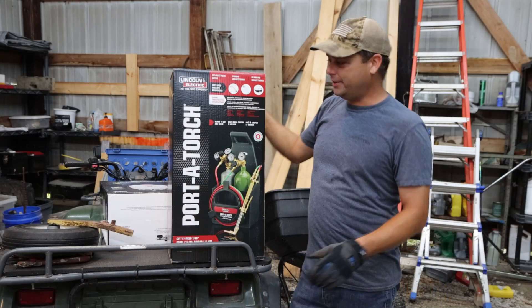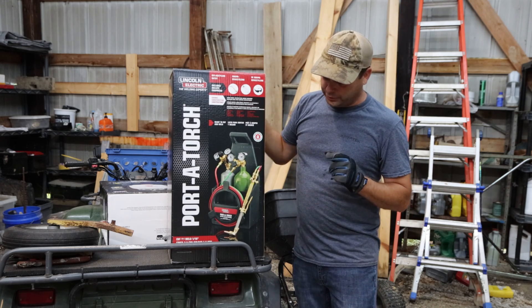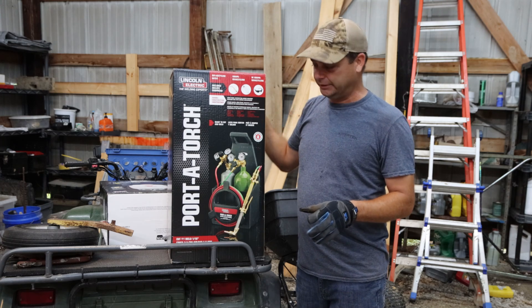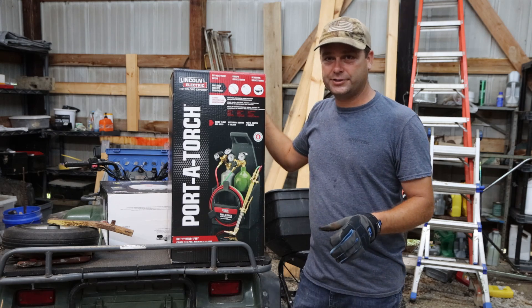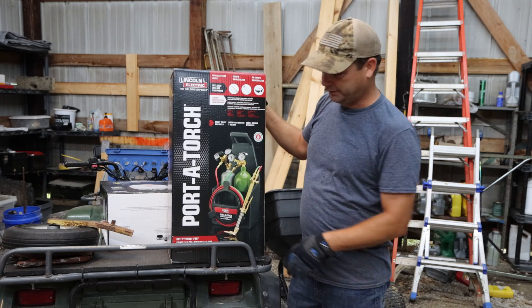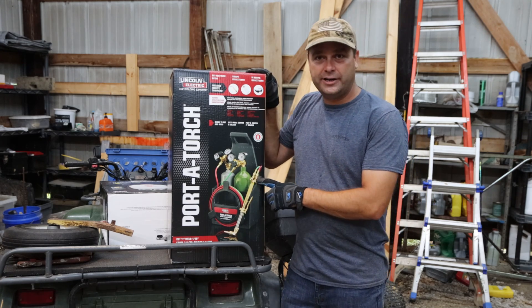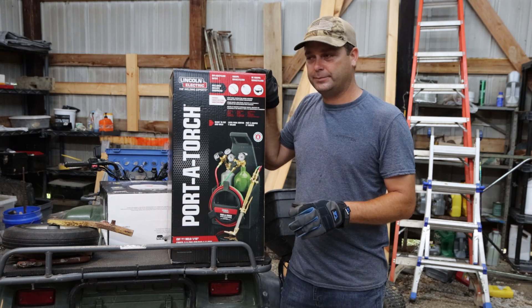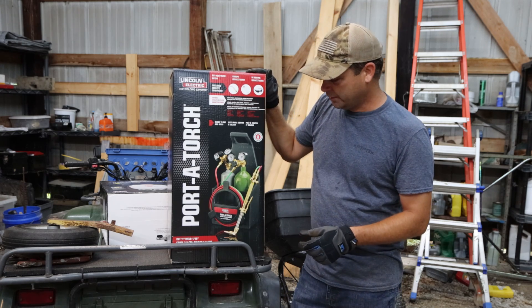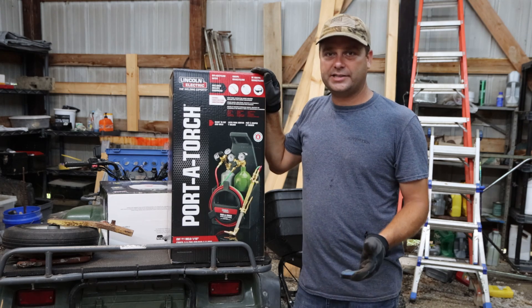This is what I ended up buying — it is a Lincoln Electric porta-torch. You can find these at Lowe's for about $310. It comes with a torch setup with the hoses, the regulators, and it comes with an oxygen tank and an acetylene tank. The problem is they're really small tanks — not very big. It comes with a little carrying case so it's nice and portable; you can carry it anywhere you need to get to a job, which makes it a handy little torch.